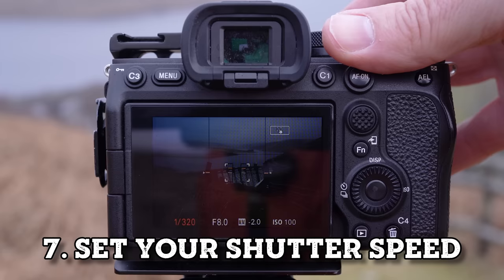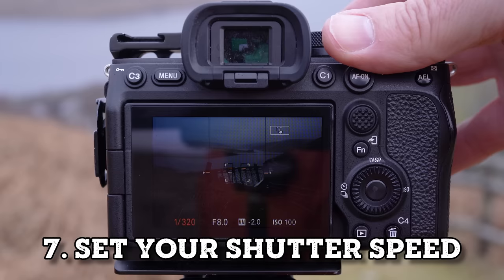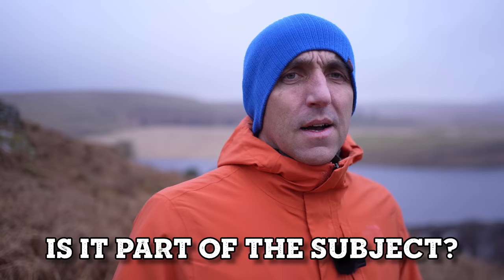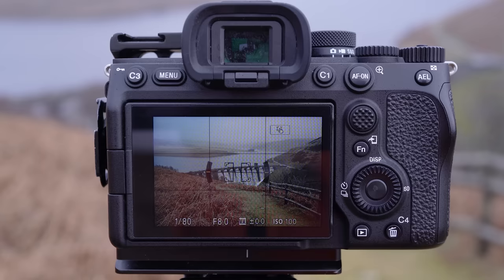Next, set your shutter speed to get a good exposure. When shooting landscapes from a tripod, as long as there's nothing moving in your frame, you can go as long as you need. But if something is moving, consider whether it's part of the subject — if so, you may have to increase your shutter speed to freeze that movement. If the subject isn't moving, turn on the self-timer or use a remote shutter release to reduce camera contact when the photo is taken, giving you a sharper image.